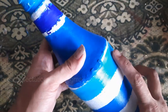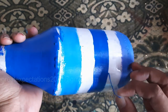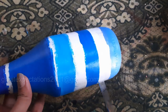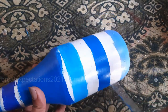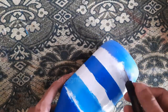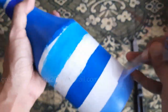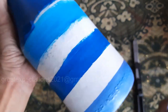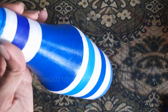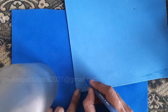Once the paint is dried, the bottle looks like this. Now let's take out the cello tape carefully — if required you can touch up. The blue lines have come out nicely.